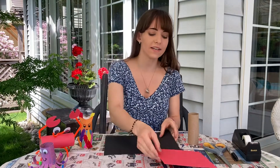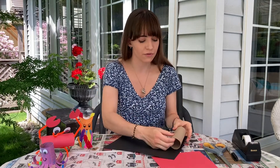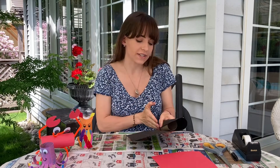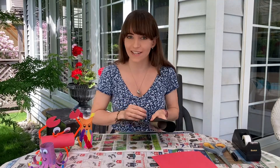Now what we're gonna start off doing is taking our black piece of paper and we're going to roll it around our toilet paper roll and we're going to cut along so that the black paper fits the toilet paper roll like a sleeve.